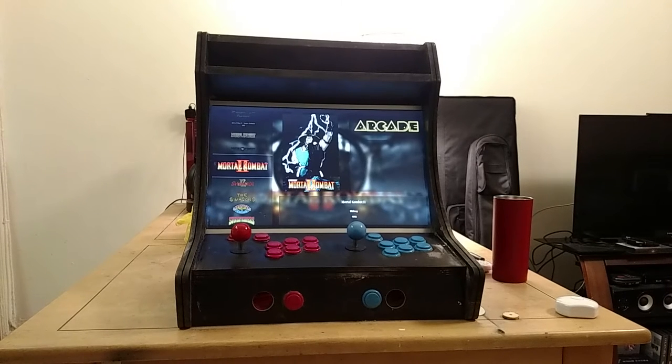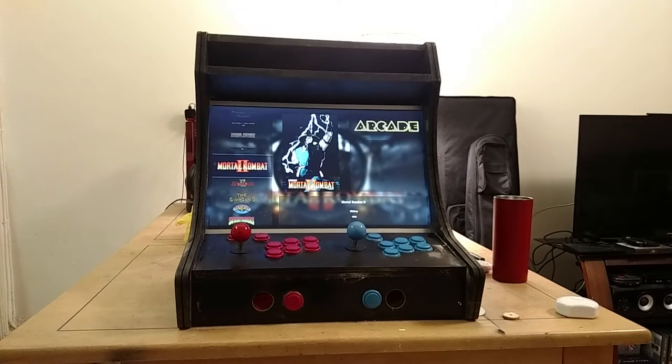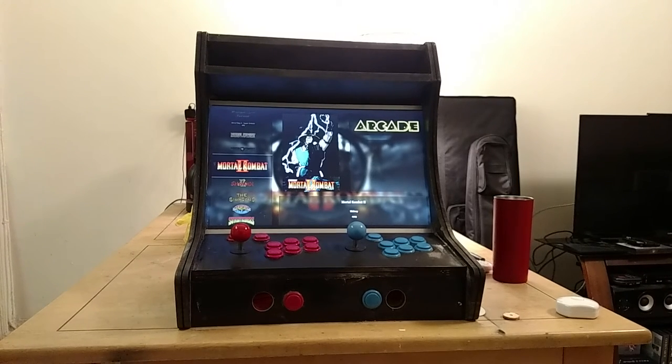A lot of people like to hinge the back panel, but what I want to do is have it almost vacuum-sealed so I can just take the back straight off and put it aside. If you have it on hinges, the door can get in your way. I just want to be able to pull the back off cleanly whenever I need to access the inside.